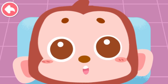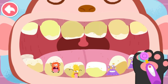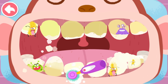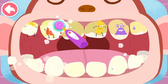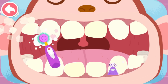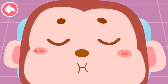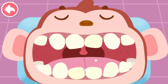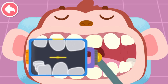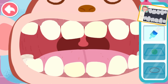My teeth are crooked and I can hardly eat apples. Let me check your teeth. Open your mouth. The teeth are so dirty — brush them clean first. Let's see. Spit out the foams when you rinse your mouth. Check the teeth. The teeth are all crooked; corrective treatment with braces is needed. Cleaning gels can make teeth smoother.